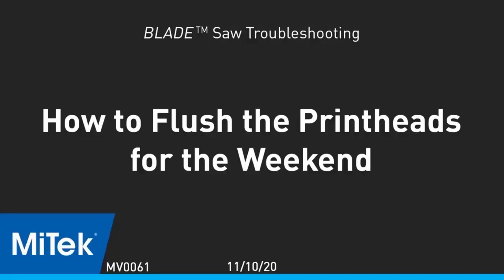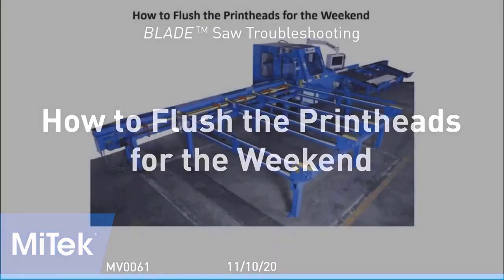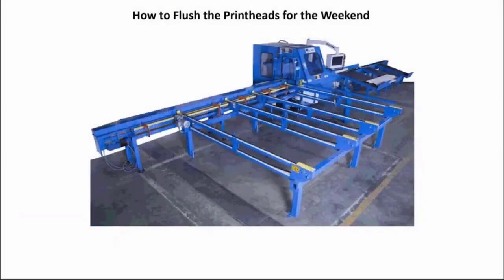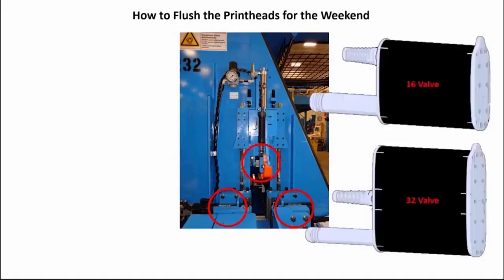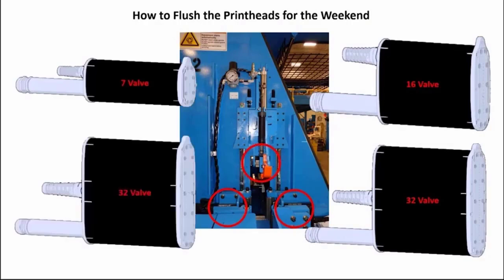It is important to flush the print heads prior to your printer having a break from printing that is over 48 hours. The blade saw can have up to three print heads — front, rear, and edge — in different combinations. The front print head always has either a 16 or 32 valve print head; the rear print head can have either a 7 or 32 valve print head.